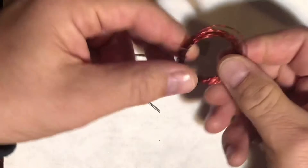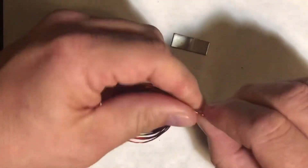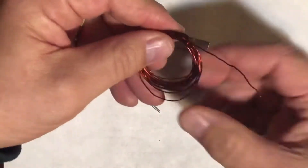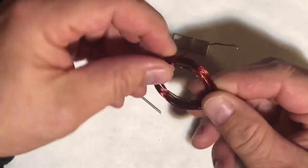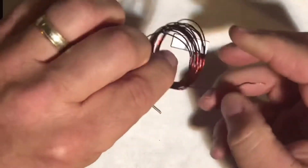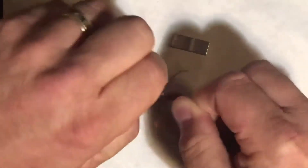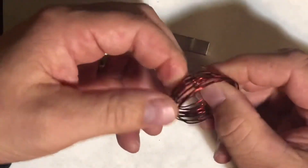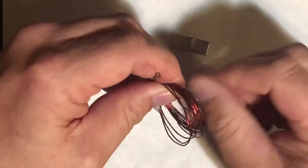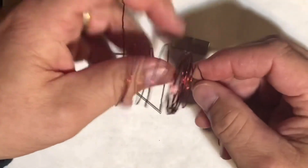We need to uncoil our second piece of wire. It has to be magnet wire — it has to have an enamel coating or an insulator on it. Be very careful. These ends are very sharp, and you have to be aware of where those are, especially when you are winding these around this armature. I'll cut away and be right back after this is uncoiled.